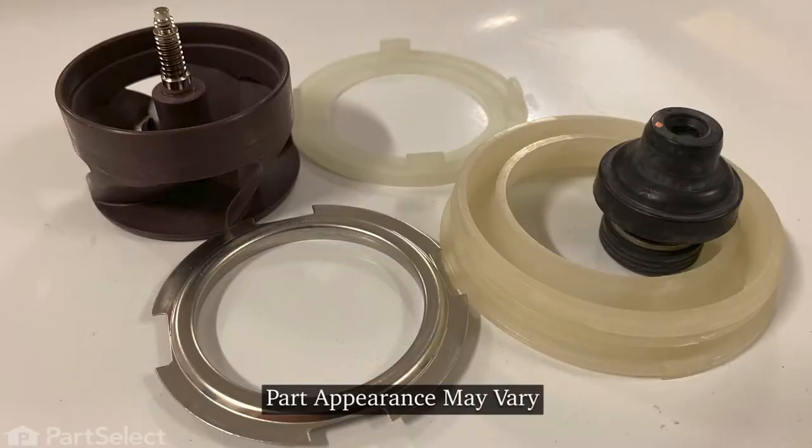Hi, it's Steve. Today we'd like to show you how to change the impeller and seal kit on your dishwasher. It's a really easy repair, let me show you how we do it.